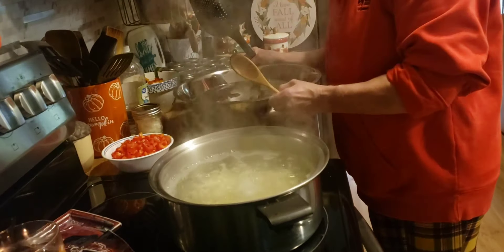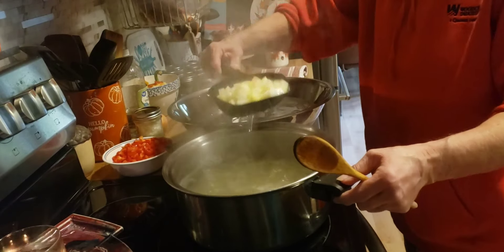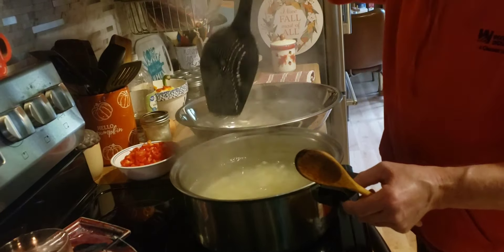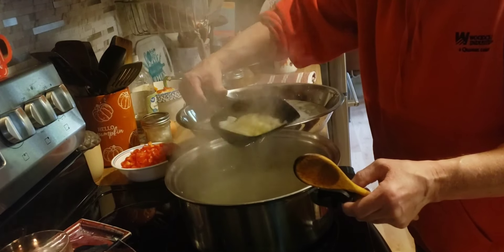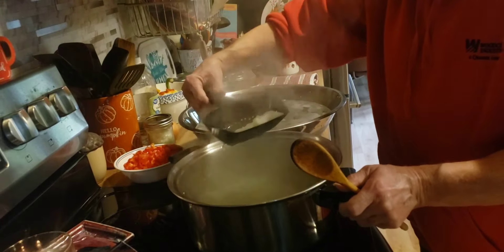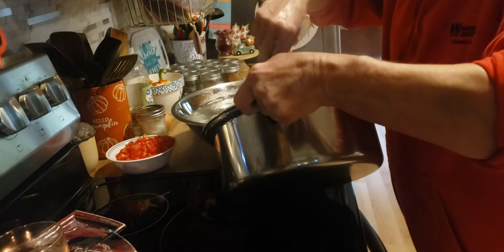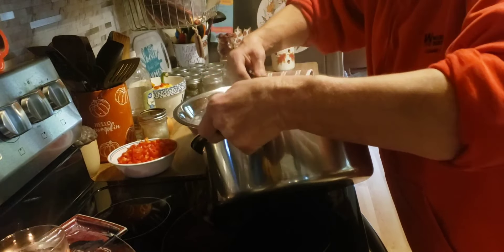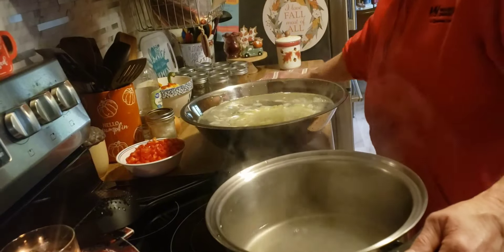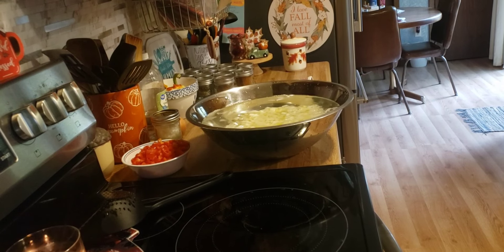I'm going to start scooping them out and putting them in this ice bath. I found this big scoop at Dollar Tree — it comes in handy for stuff like this. I'm just going to let them sit here in this ice water bath until they get cooled down completely, and then I'm going to lay them out on this clean towel so they can dry good. I'll bring you back when we mix it all up.